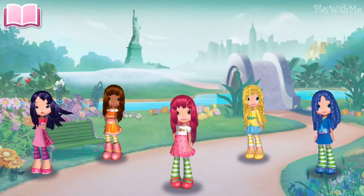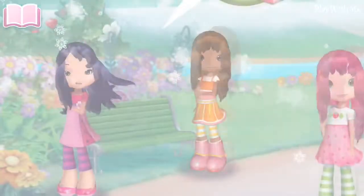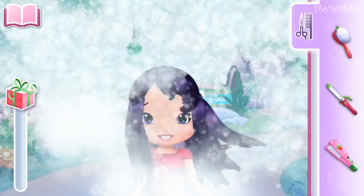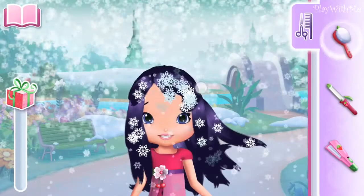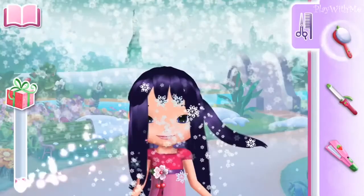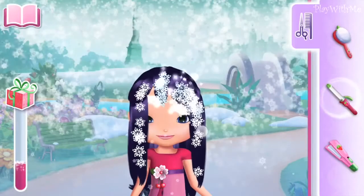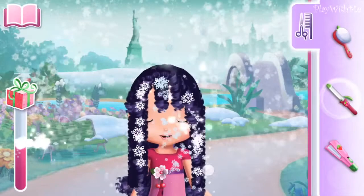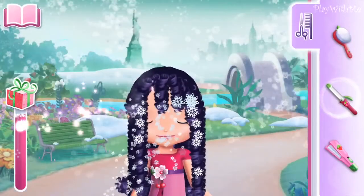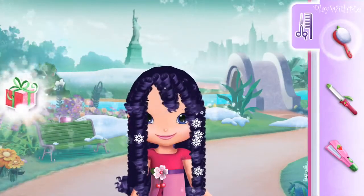The adventure begins! You should complete the hairstyle you've started before starting a new one! Choose the tool you prefer on the side of the screen. Keep going! The curling iron! Stroke a strand with this tool for bear-rific curls!